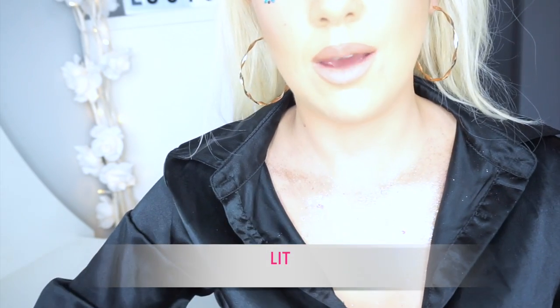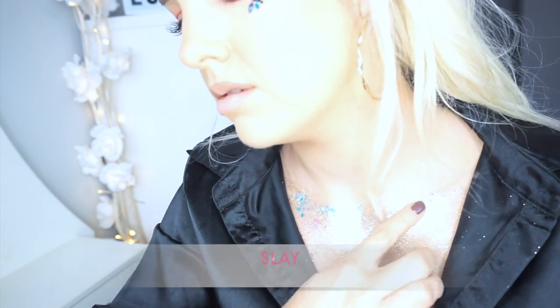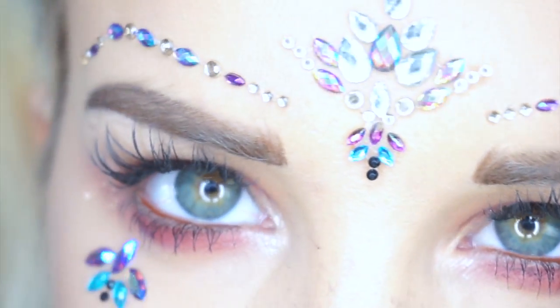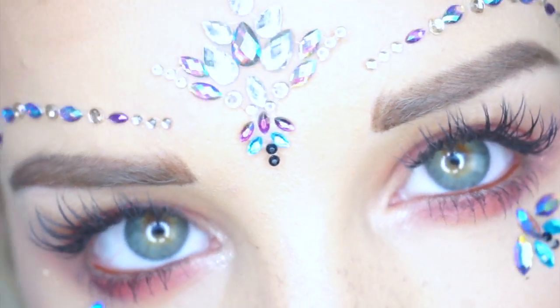Oh, that looks incredible! Barry M have also brought out these incredible stackable glitter pots — they do four different shades. I'm going to use the shade Lit, because it kind of matches into what I'm using, and also the shade Sleigh, because as you can see it's got these little turquoise gems, so I want to match it all up. So there you have it, guys! This is my festival-inspired look using my favourite Barry M glitzy products that are going to be perfect for these festivals.